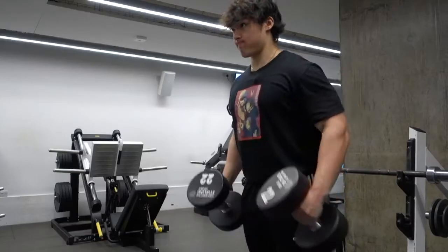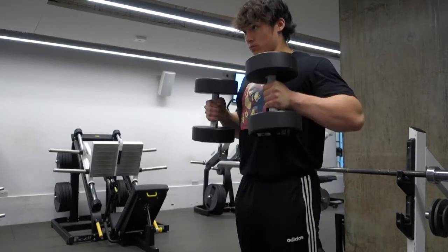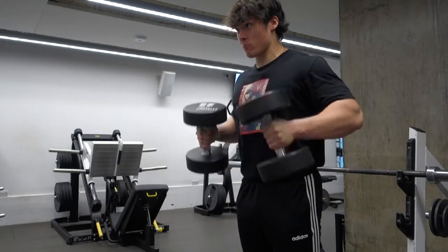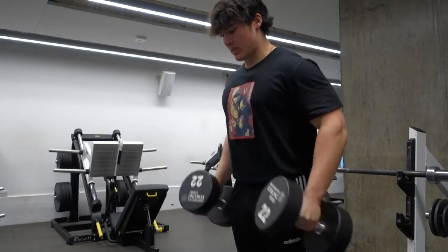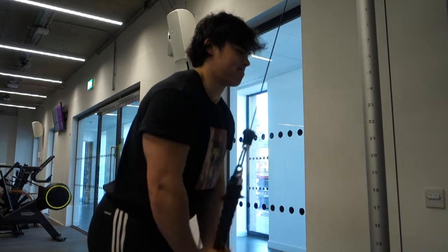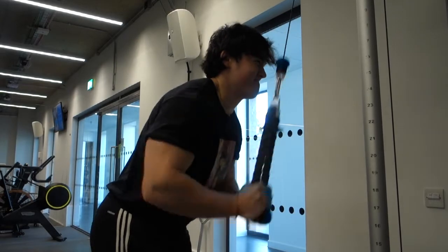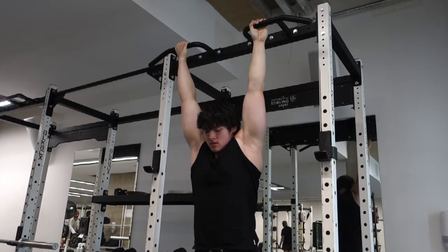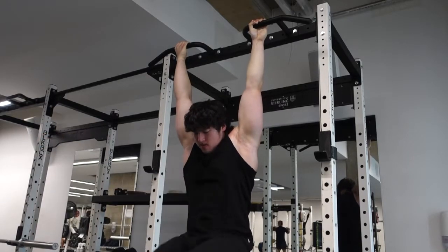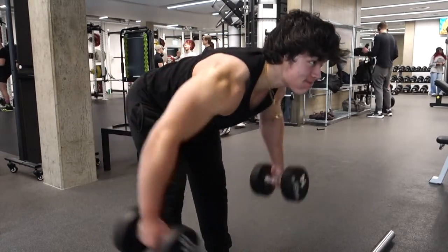Four sets of skull crushers supersetted with four sets of incline curls. Next, the second arm exercise — let's say three sets of hammer curls, depending on whether you need more brachialis work or overall bicep work, supersetted with three sets of tricep pushdowns. Arms are finished after that. Then do a giant set of abs, calves, and forearms for four sets back to back with no rest periods.